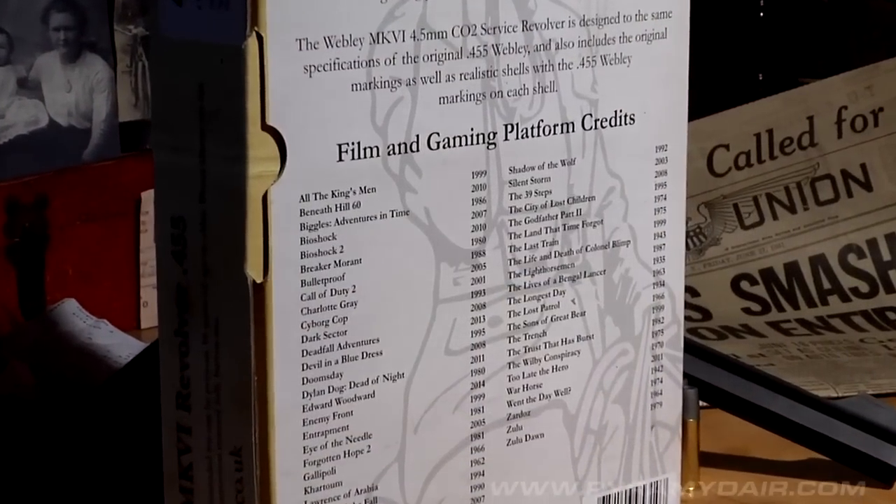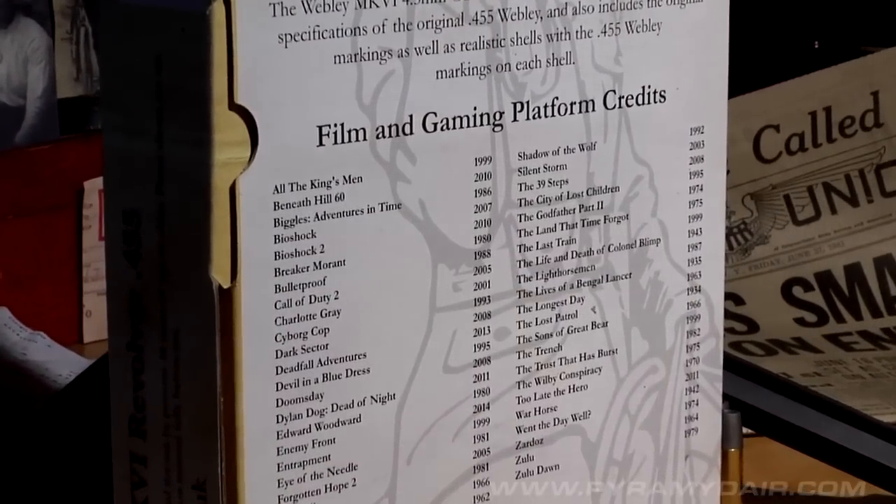On the box, it even has like 60 references to different movies it was used in, different video games. It's got historical significance, and I think it's going to be a great episode. How about you do the chrono testing? I'll go ahead and set up the targets for shooting down here in the man cave, and we'll see how this gun performs.